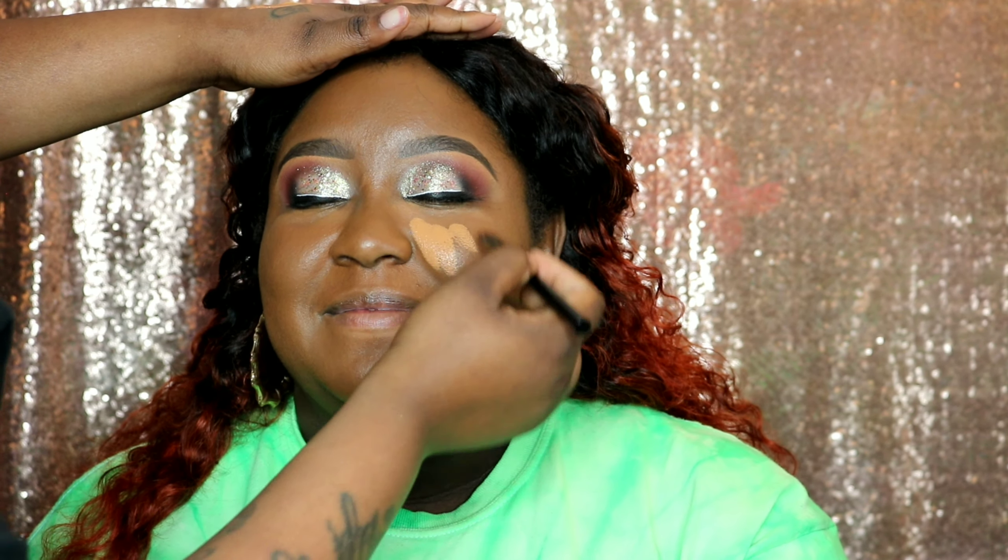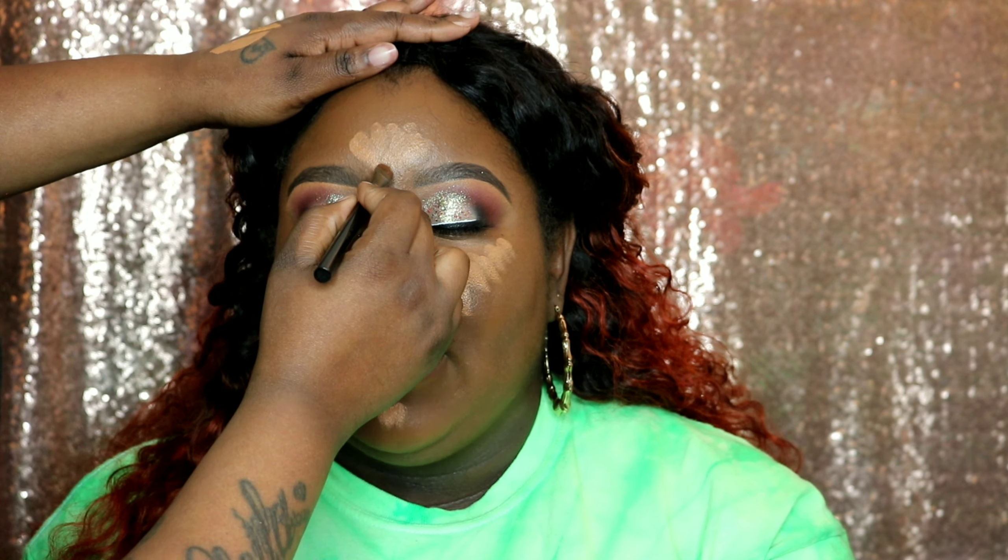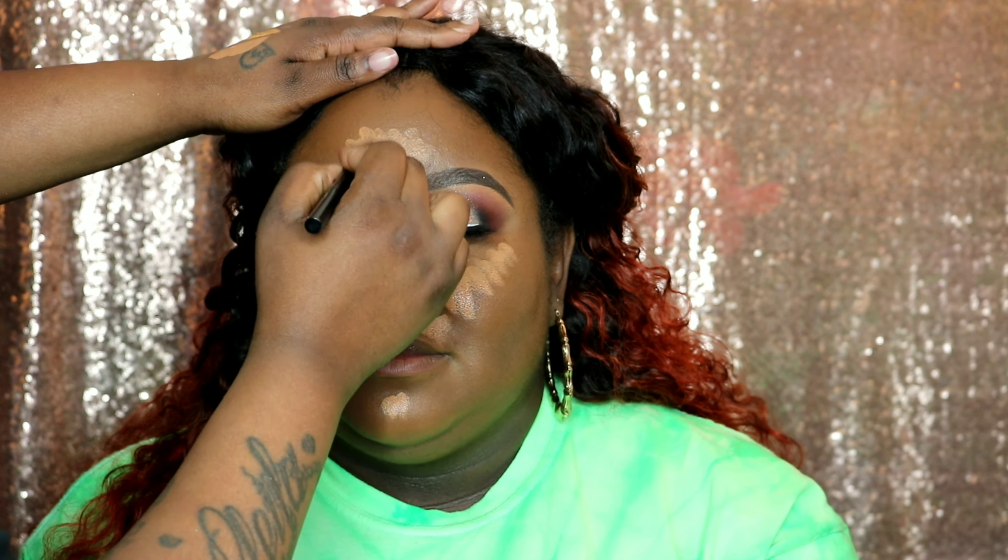Now I'm going to highlight with the Born This Way concealer — I am in love with it, it's just everything. Cheeks, over the lip, chin, center of the forehead, and down the nose. I take the same brush we used for foundation to blend the concealer, since it still has some foundation on it, so the concealer shouldn't stick out as much — it helps it blend better.